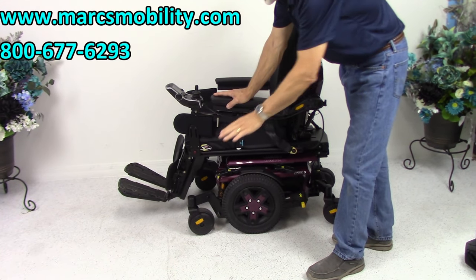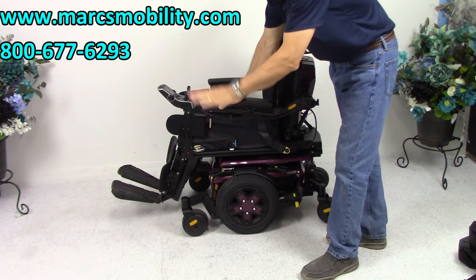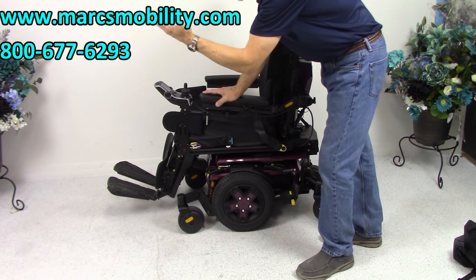This chair has the 12-inch seat lift, the electric tilt, the electric recline, and the electric legs.